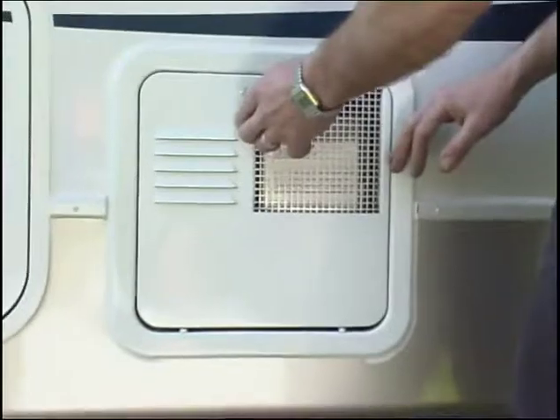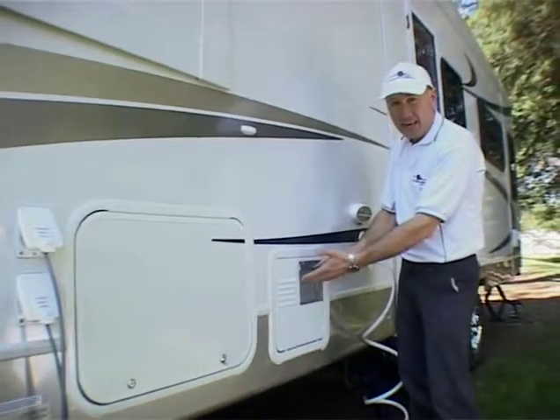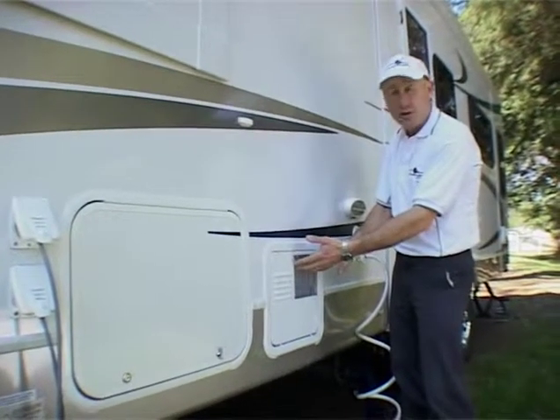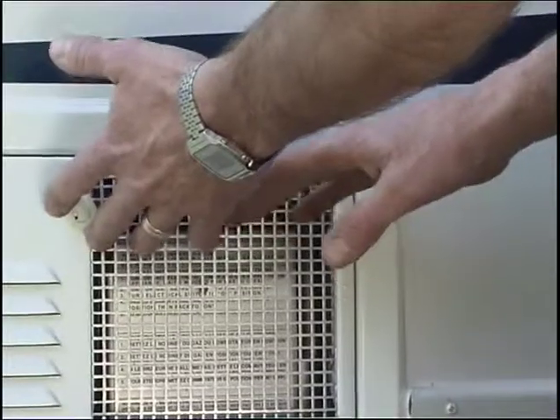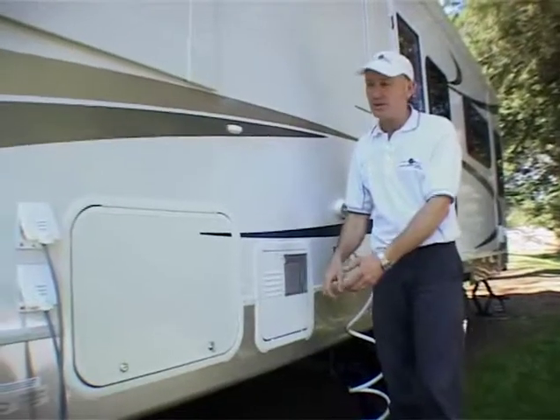Across here you'll find the back workings of the hot water system. It's gas and electric hot water. So if you're free camping with no power, you can use it on the gas. Or if you're in a caravan park or running off a generator, you can use the electric element. Both scenarios are covered.